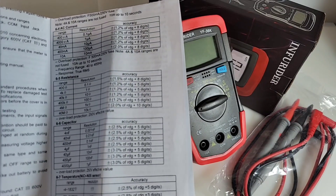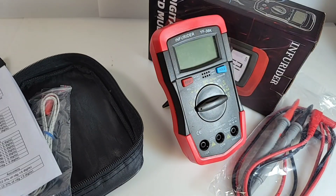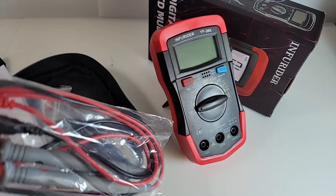You get 40 megaohm resistance, 10 amps, 400 milliamps — give and take, it's not that bad. And yes, we do get those test leads. Pretty big test leads — look at that, wow!